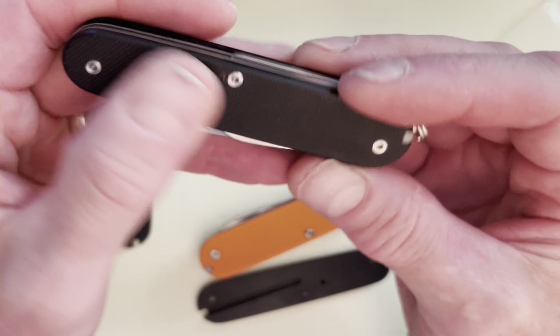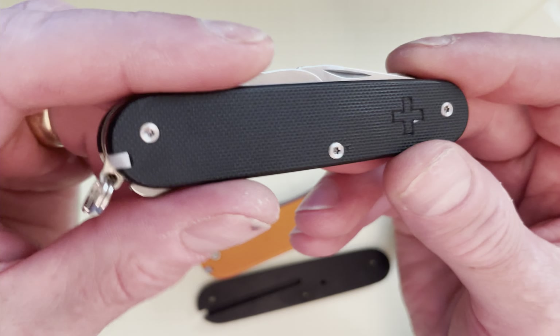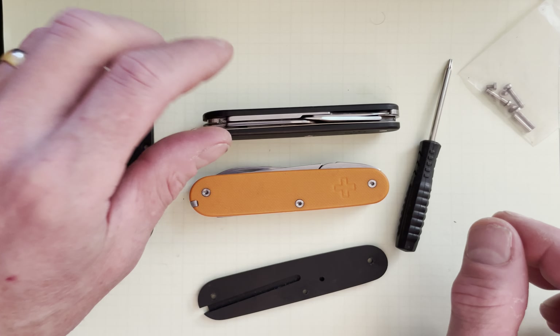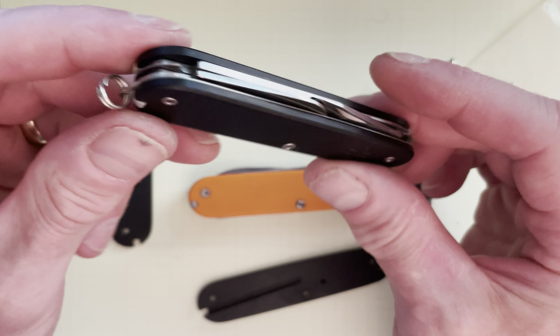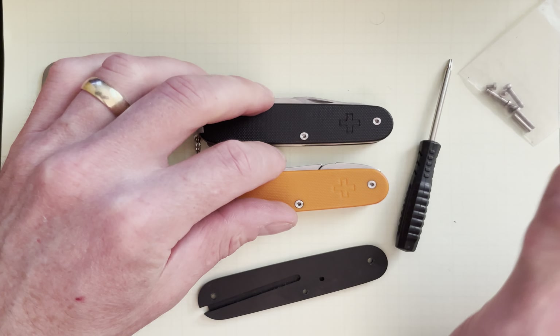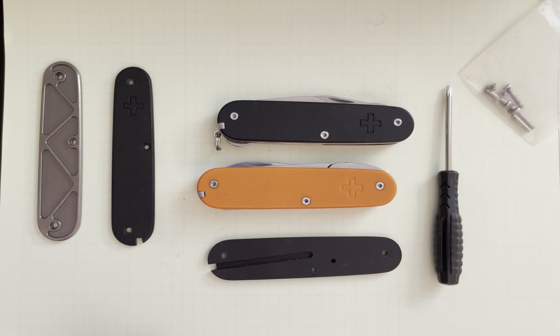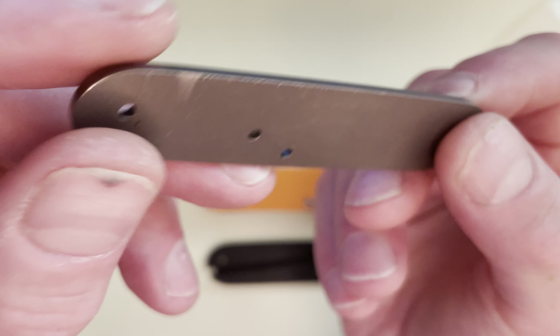Sometimes they work easily, sometimes they're a total pain. What I'm getting at is that they look deceivingly easy to work with — they are not. So if you've never built a knife before and you think you're just going to get these and it's like Lego pieces, good luck — it's not like that. Bring some patience to the table when you start working with these for the first time.